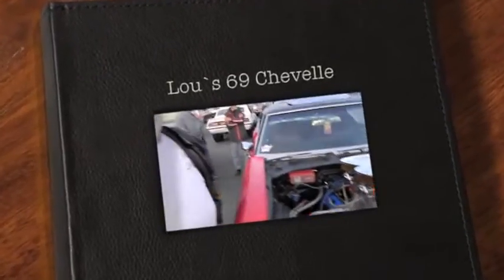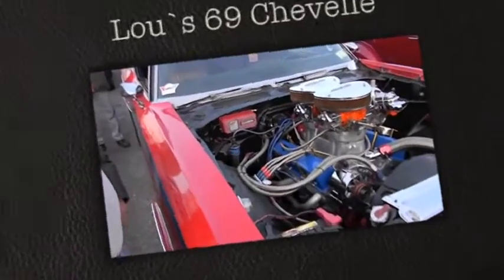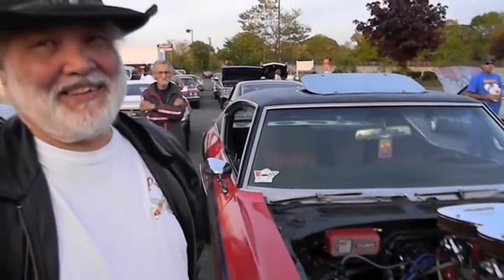Here you go Louie. Tell us about your car, Lou. Well, this car is a '69 Chevelle. It started out as a Malibu sports coupe. Originally it was my mother's and she bought it brand new in 1969.